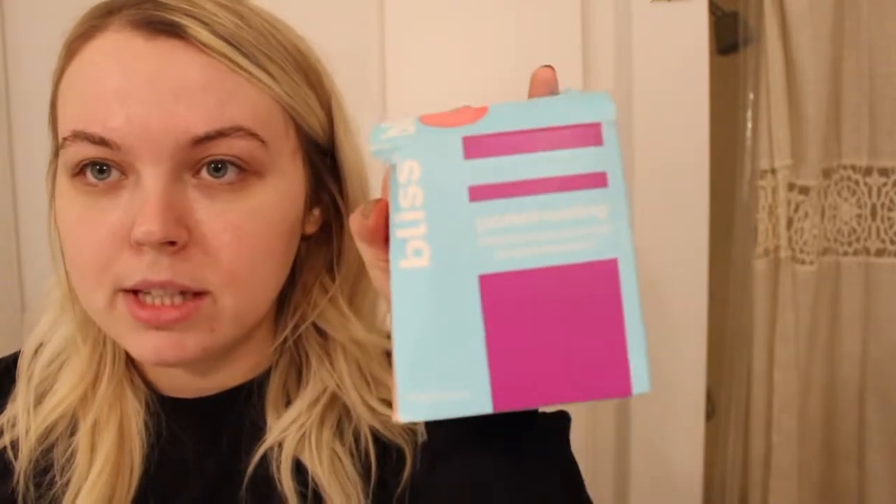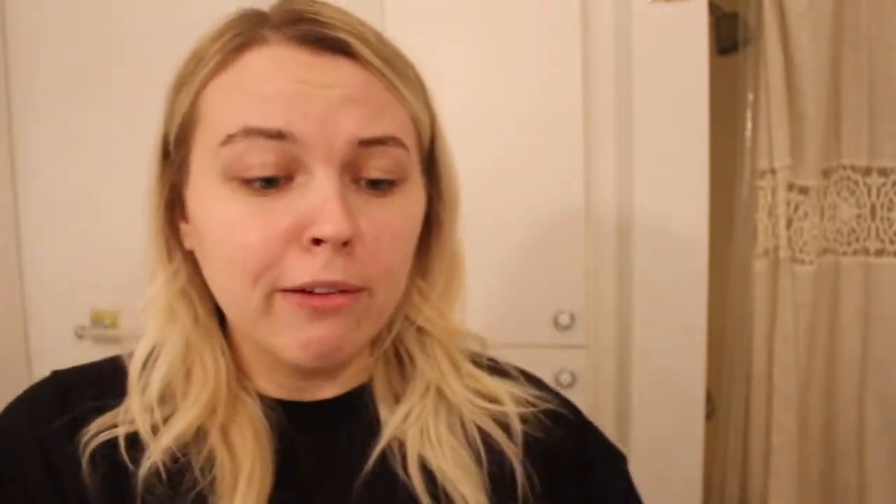We're going to brush through them. I have this kit that I use — it's the Bliss Poetic Waxing Kit, because, you know, we're all poets here. It comes with a Pre and Post Waxing Oil, and then it just comes in this little cup that you microwave. It's very easy to use, pretty much dummy-proof. This is a hard waxing kit, so it's a lot easier and a lot less messy. You don't have to use wax strips or anything — you just take the wax, put it on, let it dry, peel it off, and it's done. We're going to go heat that up.